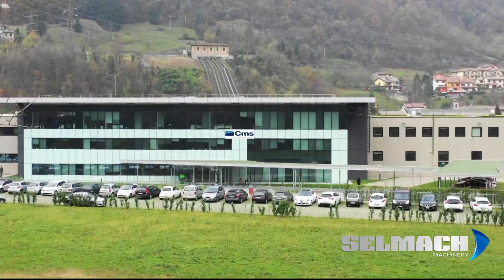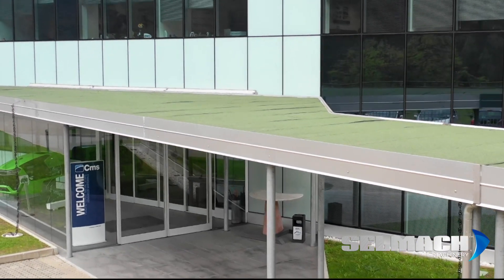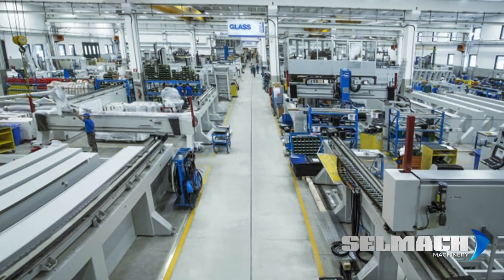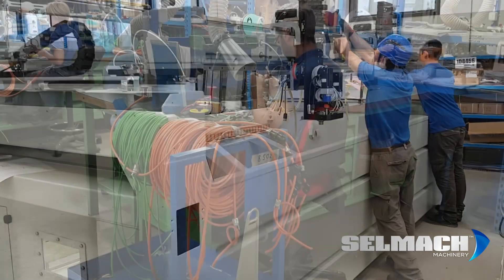I did a little bit of research on the company and thought it was a good fit for us — they had a perfect machine for me. There are a few machines out there, but I like the CMS machine they were selling because of its totally enclosed nature, which a lot of them aren't. The fact that it's all made by CMS and maintained by Selmac — I just liked the fit of all of it.